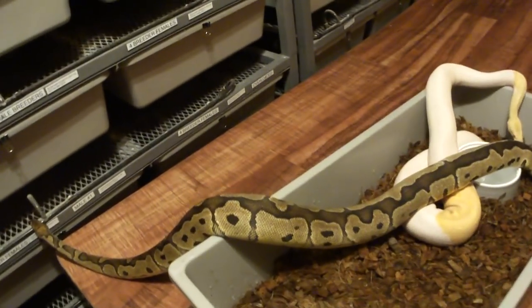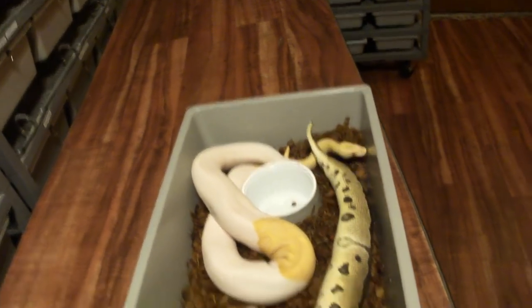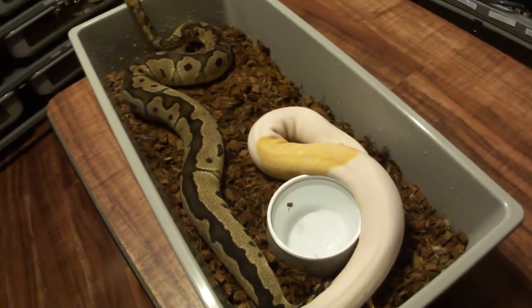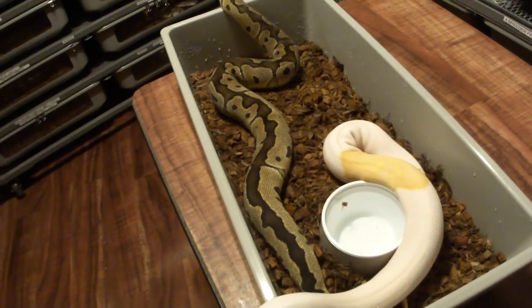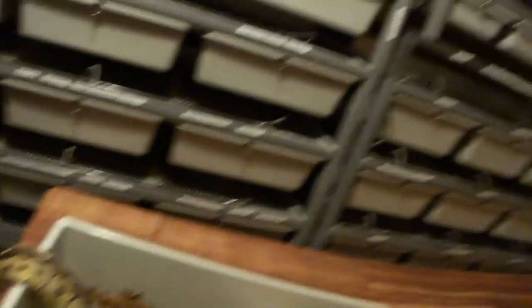Instead of waiting 10 years for one female, I could wait one year with 10 females. Of course it's going to take a lot of resources, so somewhere in the middle there's a sweet spot — maybe hold back three, four, or five females and one male, and try to hit the triple albino pied clown.